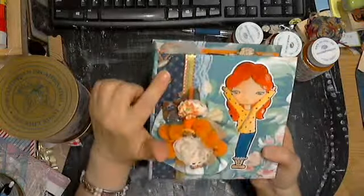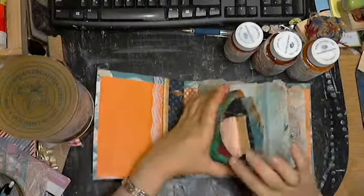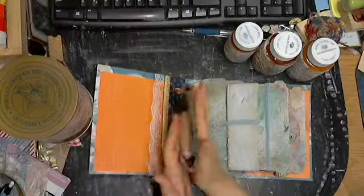This is geese ribbon, and on the inside these are actual recycled, cleaned, recycled french fry containers. They're gently taken apart and arted on both sides.